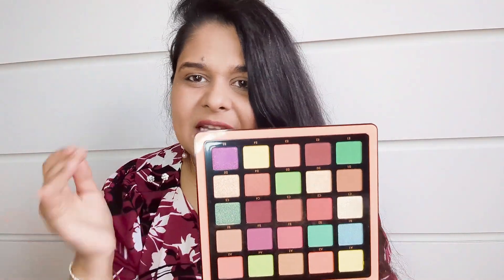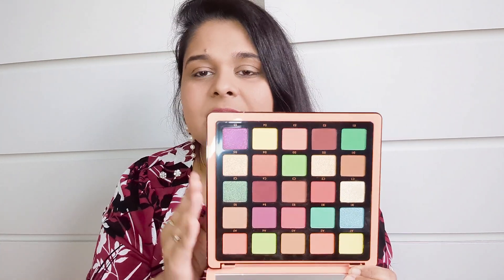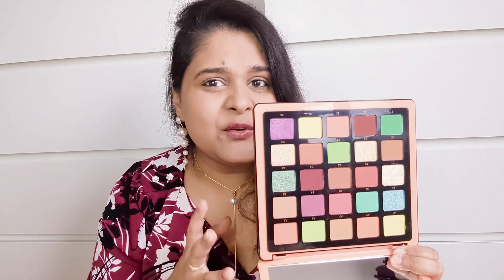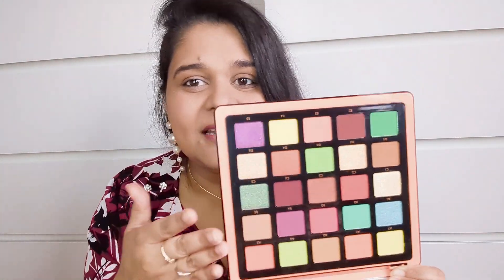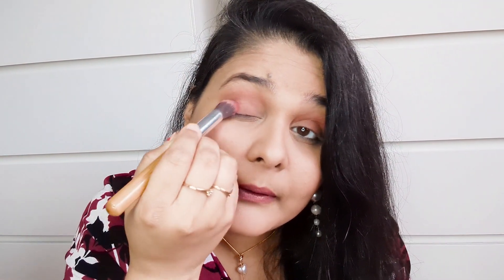Sometimes I skip the pencil — I just want to keep it very basic and light. But I want to use some colors from this palette because I really love it. It's ridiculously expensive but worth every single penny — I featured it in my recent video on high-end products that are worth it. It still looks brand new! I'll add a little bit of pink on my eyes, blending it right here, and then add a little bit of kajal and mascara.